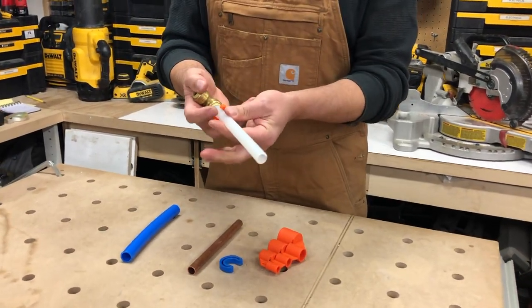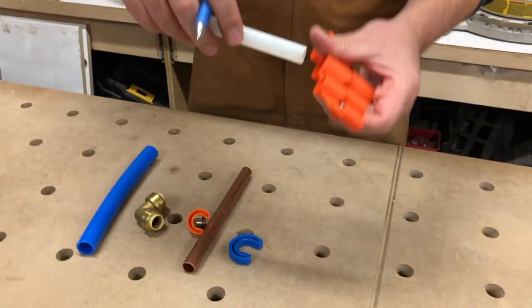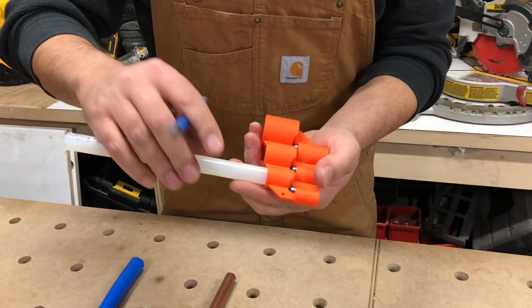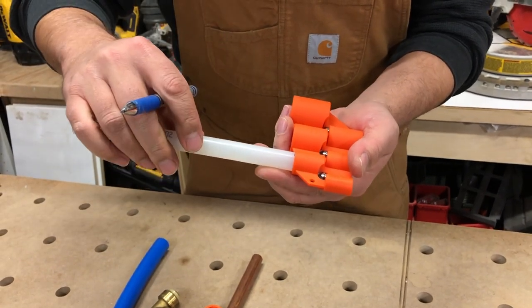So first we'll take this pipe off, slide it into the half inch deburring tool, and make a little mark with our pen. So that's our depth.